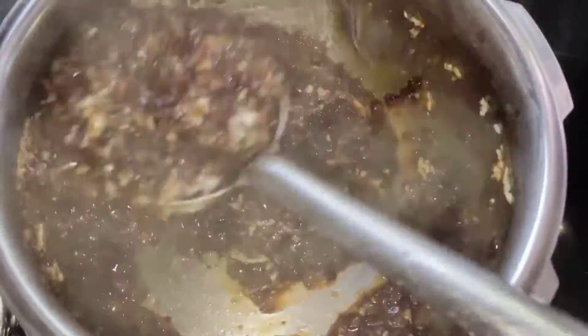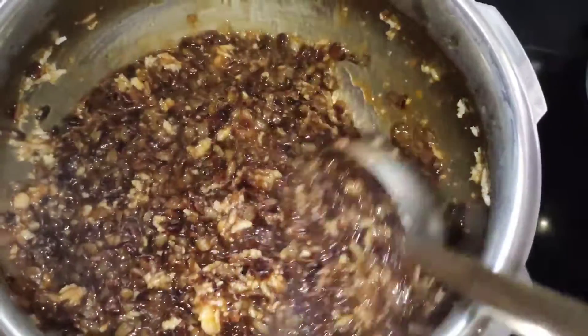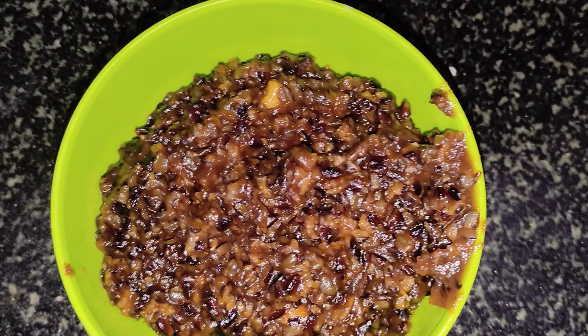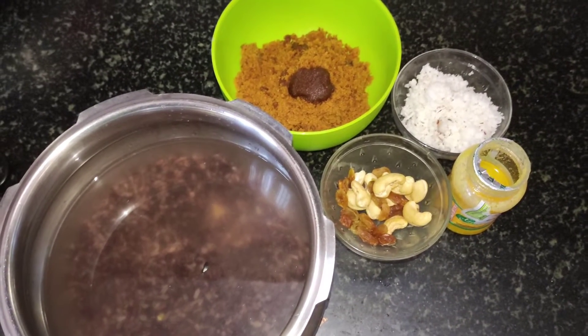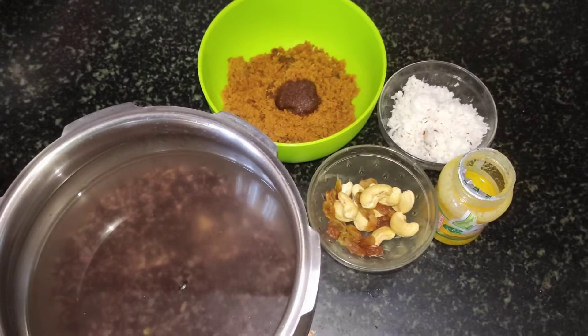Hello, everyone! Today we will be using very healthy ingredients. The ingredients are very good. This is not a good flavor.